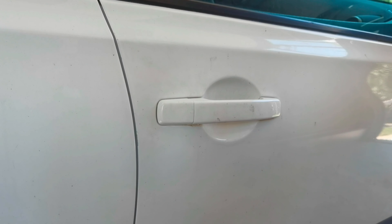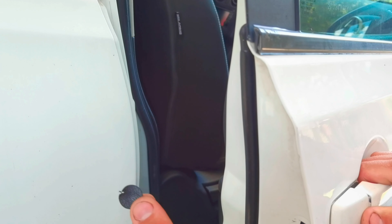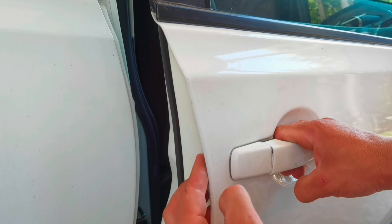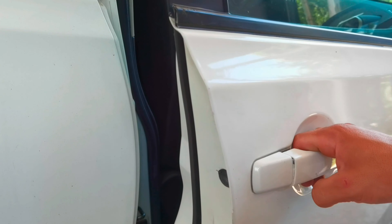This is how to remove or replace the door handle from the passenger side on any Nissan Qashqai from the year 2007 and up. Thank you all for watching. If you liked this video and found it informative please leave a like and a comment down below. See you next time.